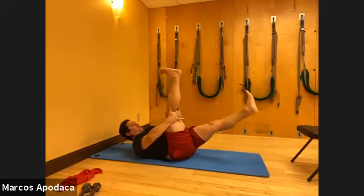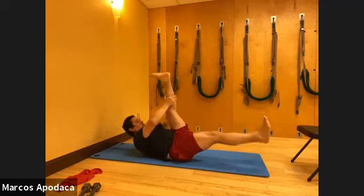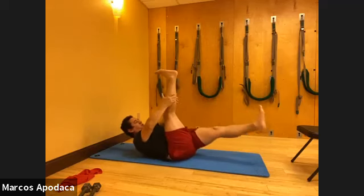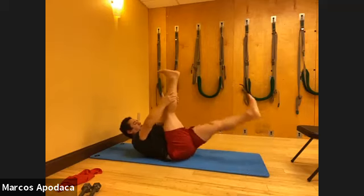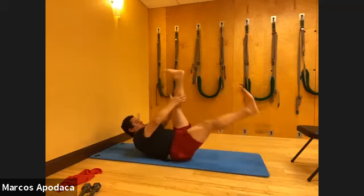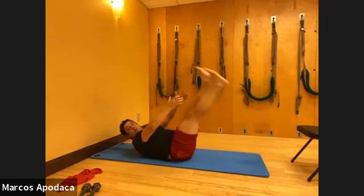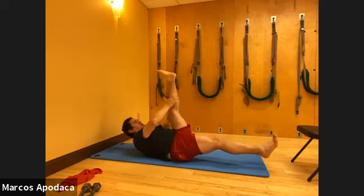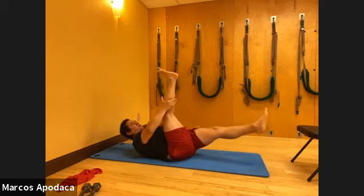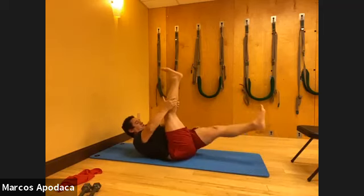Crisp scissors - one leg up, one leg down. One, two, little pulse. Pull the leg a little closer while the other leg reaches away. Inhale, exhale. Keep sensing the whole foot - try and keep those toes apart, send those piggies somewhere, really open the whole foot.